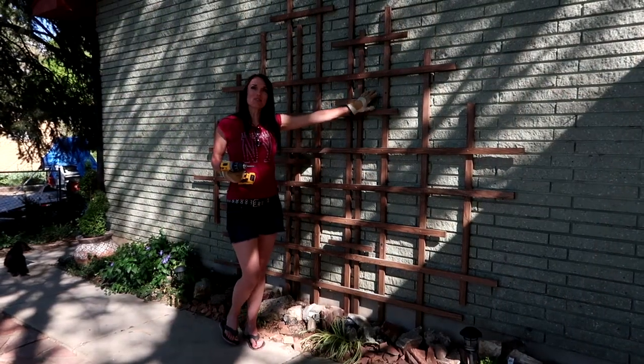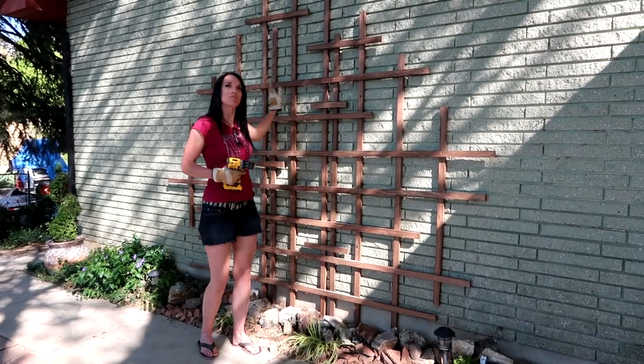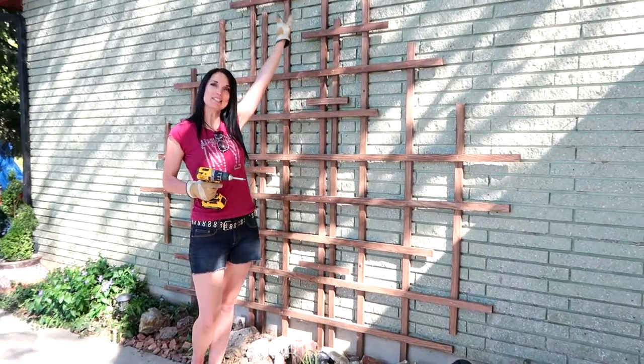We got the trellis all anchored to the brick wall with four cement screws. Now we're going to get some pots, plant the clematis, and let it climb.